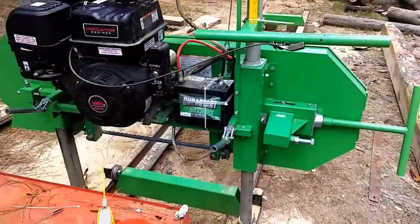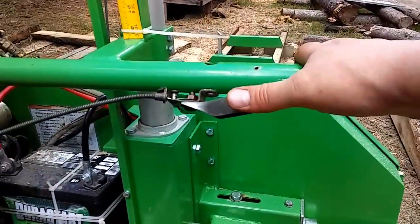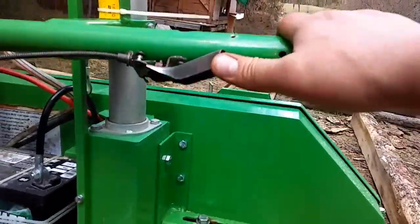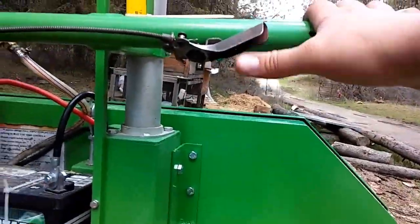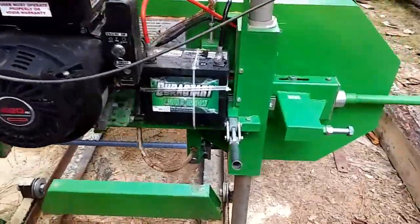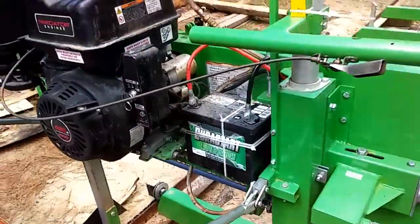That old throttle was junk — first time I used it after this winter, I pushed on it and it just broke because it was a plastic piece of crap. So I took this one off an old rototiller I had laying around and it works good. Still haven't built the holder for my battery, it's still zip-tied on, but it's working.